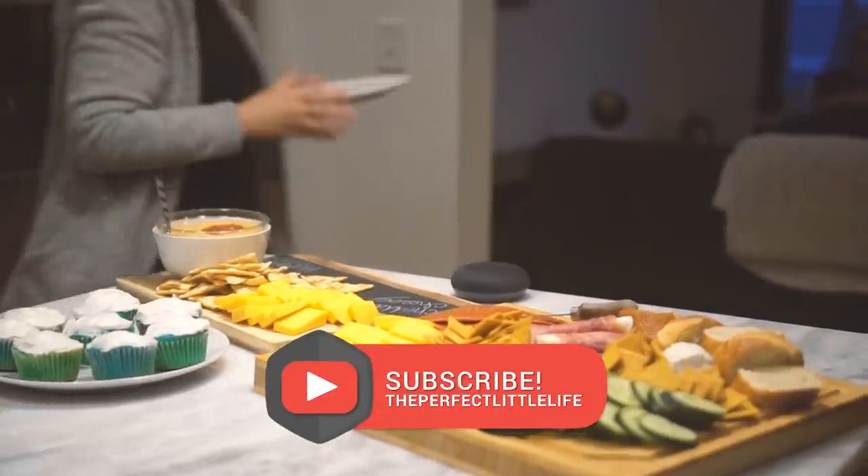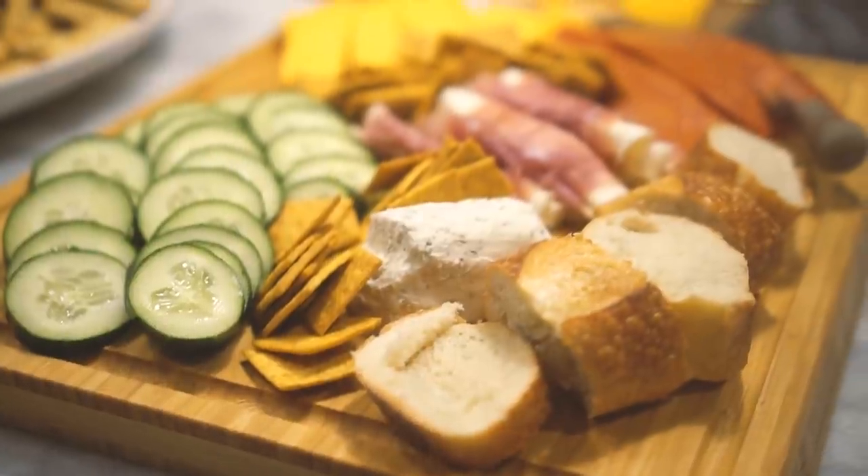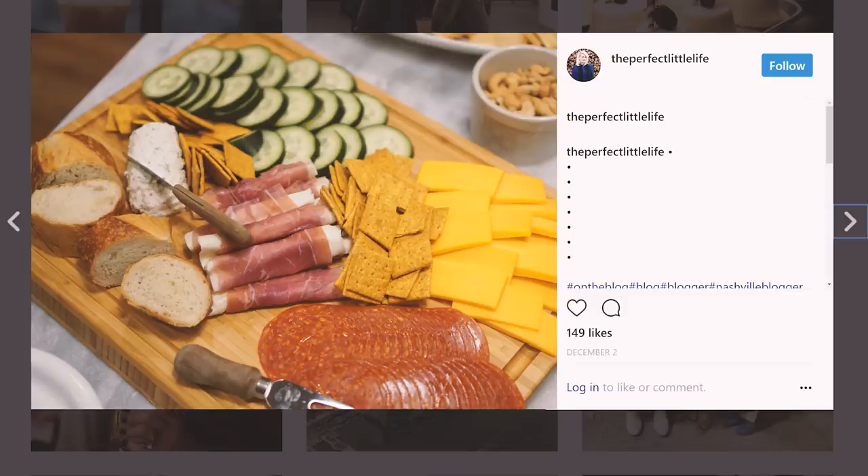Let me know your tips and tricks on making your charcuterie board — I'd love to hear them. Comment below and I can't wait to see you guys next week.